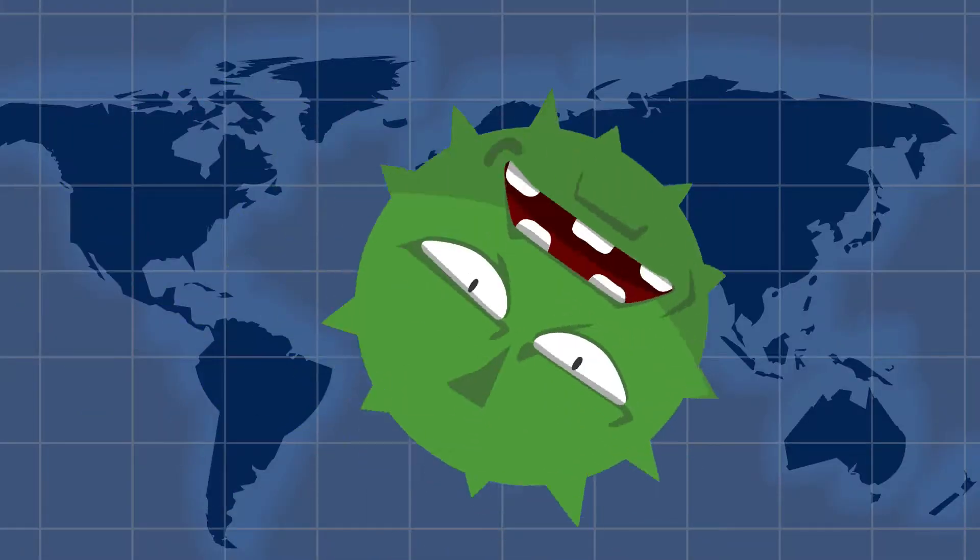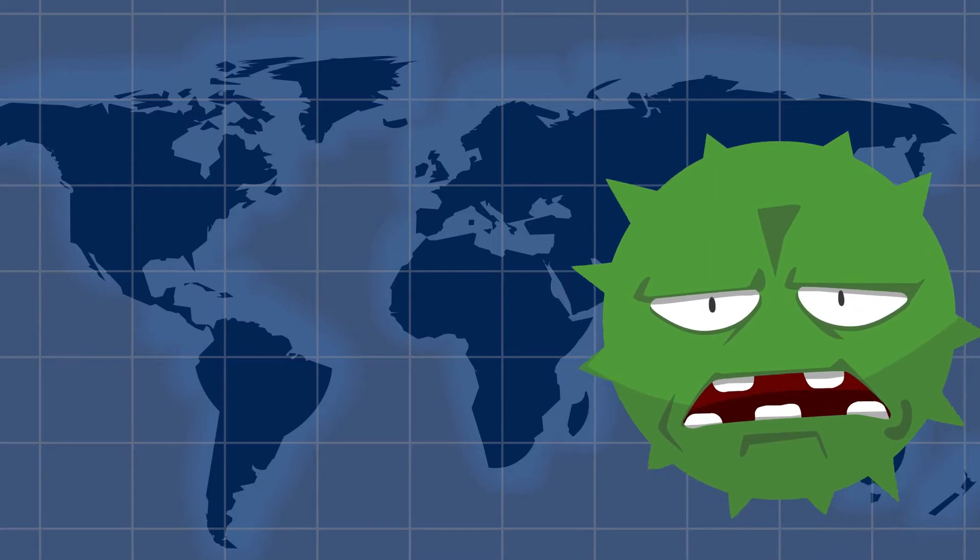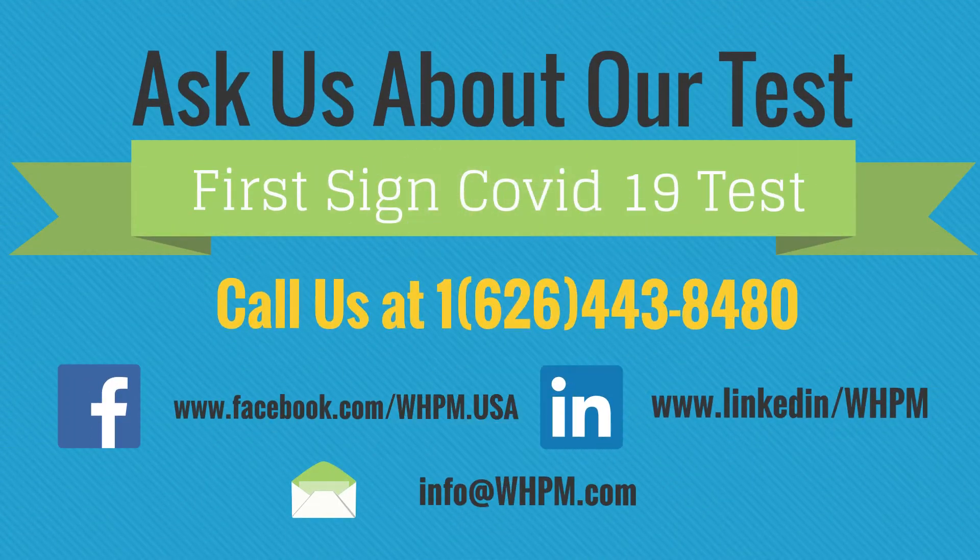With proper testing we can defeat that troublesome virus for good. Ask us about our test — give us a call at the number below, follow us on the links provided, and remember to stay safe.